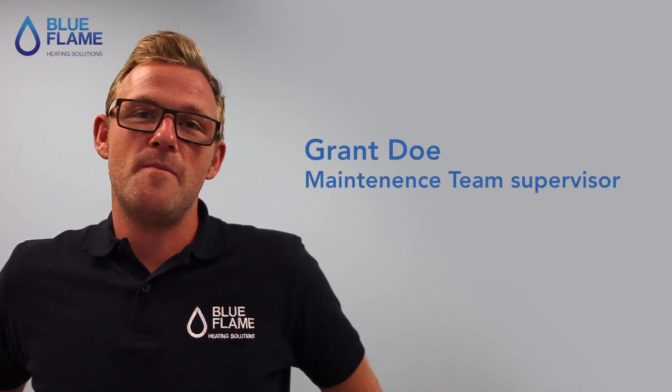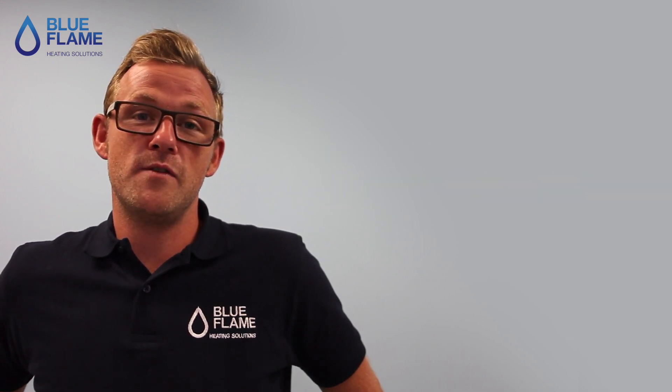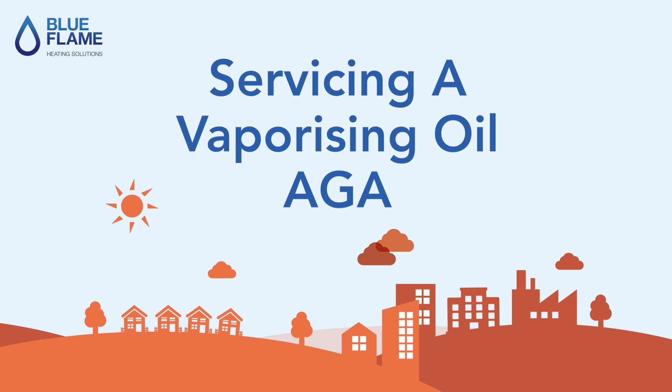Hi, I'm Grant. I work for Blue Flame. I'm the maintenance team supervisor and senior technical engineer. Today we're going to be having a look at servicing Agas. Like any other fossil fuel burning appliance in your house, it's really important to get your Aga serviced by a specialist to ensure safe and efficient operation.